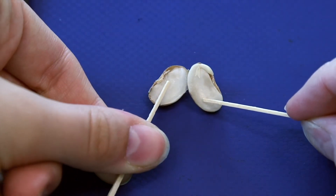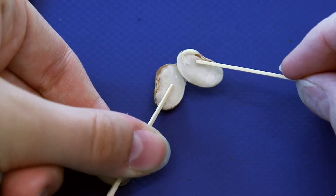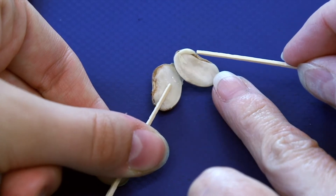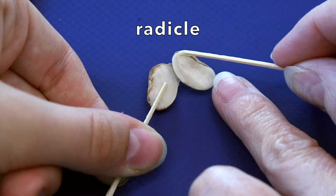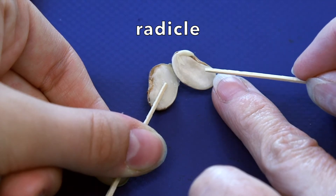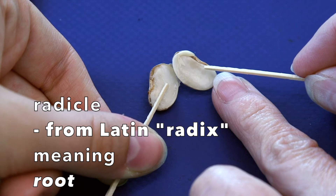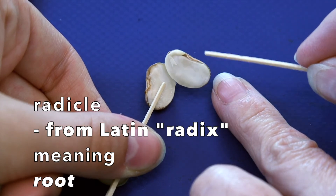In this part of the seed we can see two things. Do you see this little bit near the top? That is called the radicle. The radicle of the seed is the part that forms the root. Radicle comes from the Latin word radix, which means root. It will become the root and dive deep down into the soil.